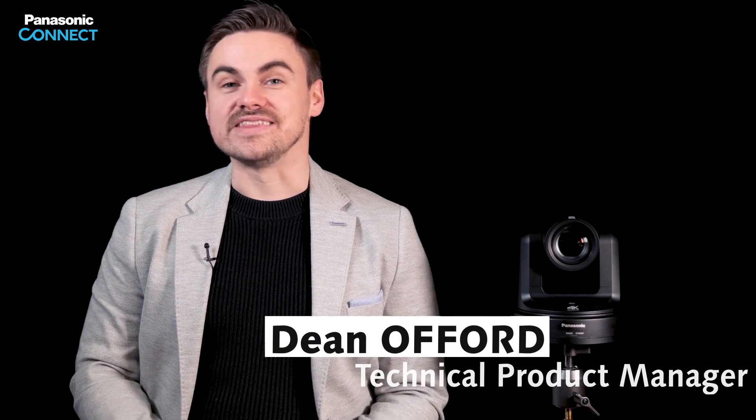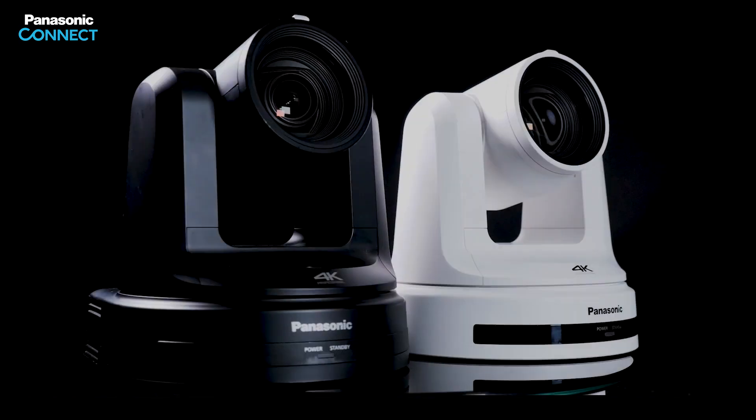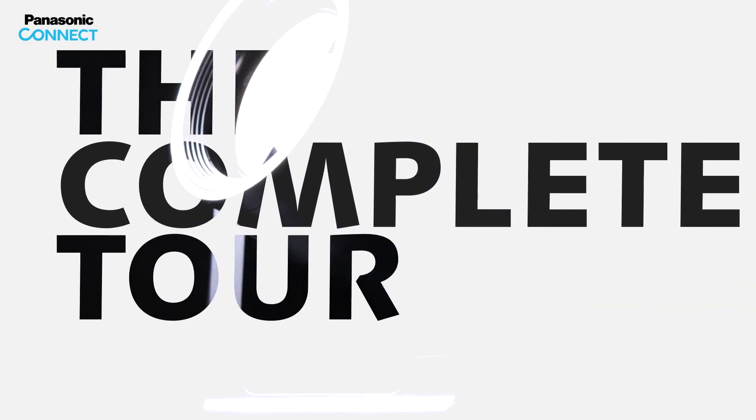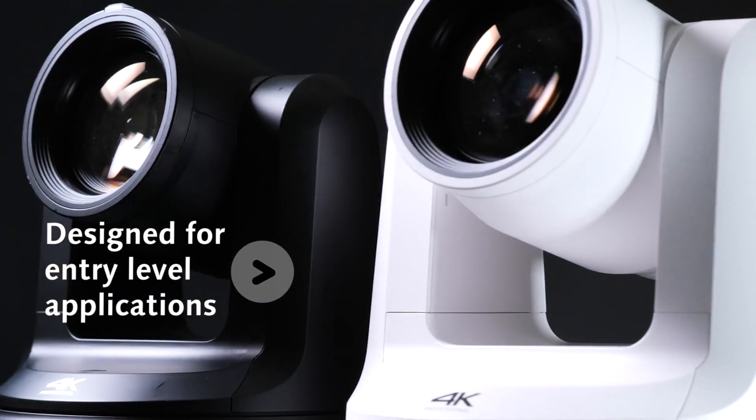Hello, my name is Dean Offord and in this video we will cover the AW HE20 and UE20 Pan-Tilt Zoom cameras from Panasonic. The HE20 and UE20 are new additions to our popular PTZ lineup for entry-level camera applications, providing Panasonic PTZ quality that is even easier to integrate into entry-level markets.